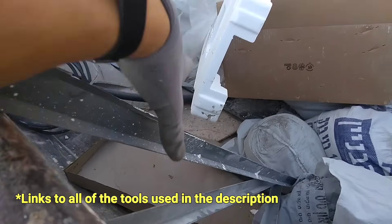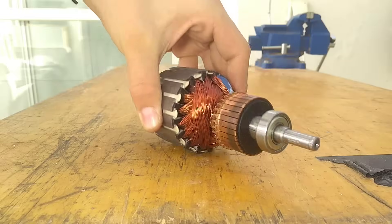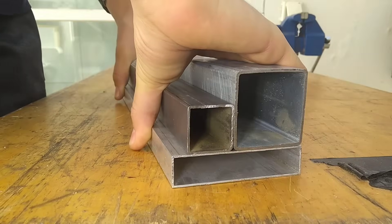After wasting hundreds of hours cutting metal by hand over the past few years, in this video I'll show you my top 10 alternatives for cutting steel without an angle grinder.